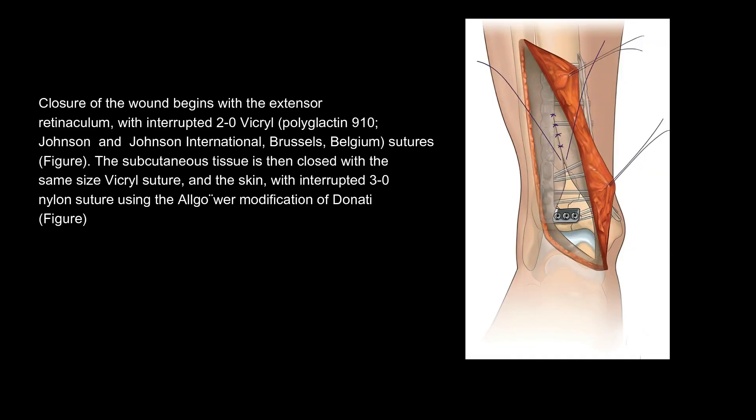Closure of the wound begins with the extensor retinaculum, with interrupted 2-0 Vicryl (polyglactin 910, Johnson & Johnson International, Brussels, Belgium) sutures. The subcutaneous tissue is then closed with the same size Vicryl suture, and the skin with interrupted 3-0 nylon suture using the Allgöwer-Donati (W modification of Donati) technique.